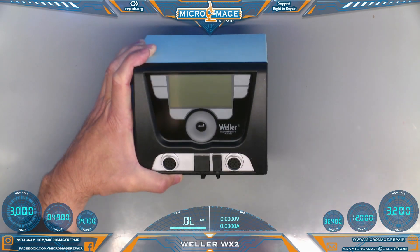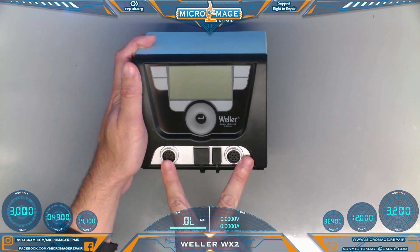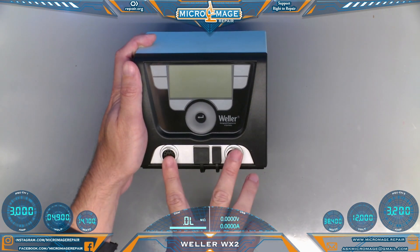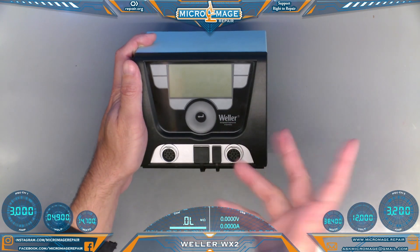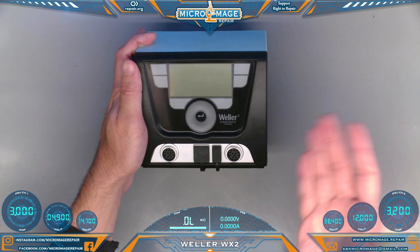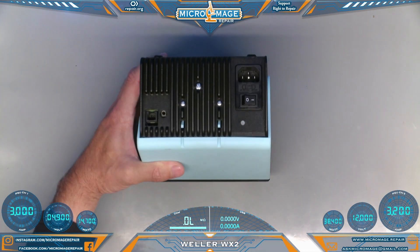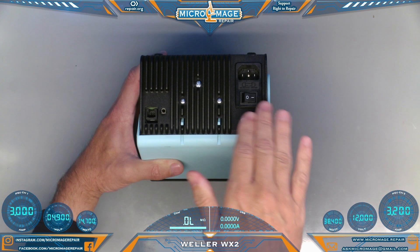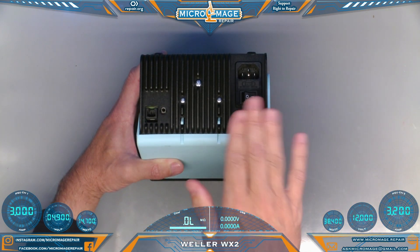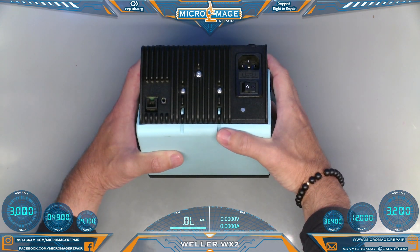We'll start with the cons. A couple of things I don't like about this particular station: I don't particularly like the connections. It's very easy to knock the irons loose off of them, and it'll sit there and beep at you or it won't recognize that there's an iron attached. I'm not a big fan of the power switch being on the back. There are ways around this — I have a setup where I can control the power off a switch on a surge protector — but it's still not a very convenient location.